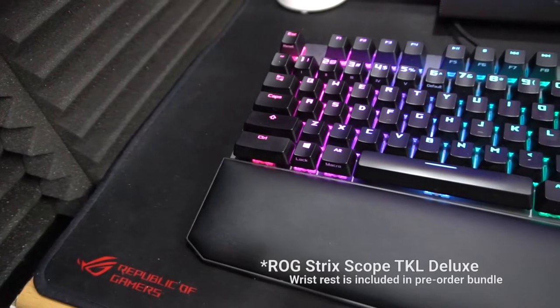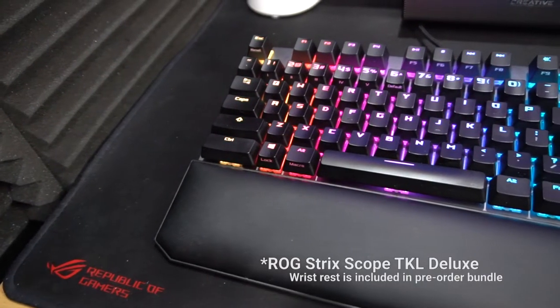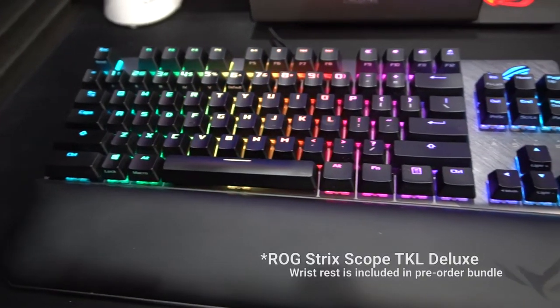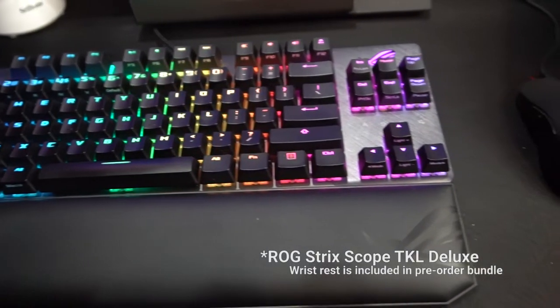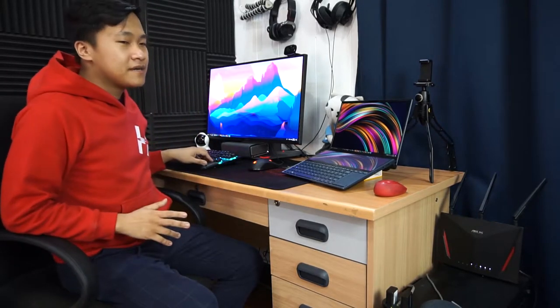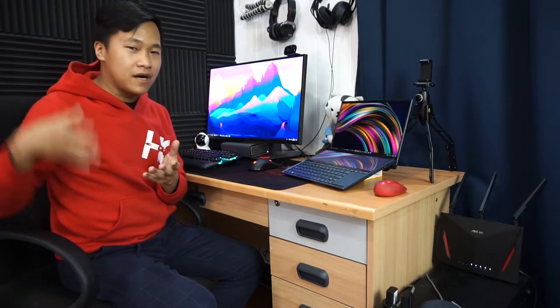For my keyboard, I have the ROG Strix Deluxe TLX version. This is one of the latest keyboards right now from ROG, where it even has customization for every game's RGB, Aura Lighting Sync, and even a leather wristpad. So it's a little bit more above luxury in terms of gaming keyboards right now.